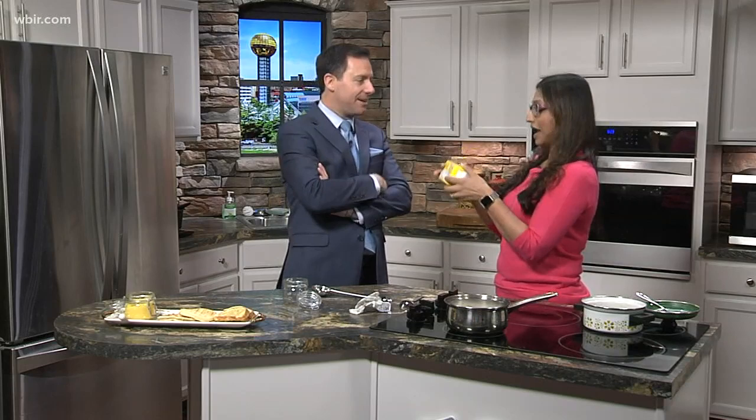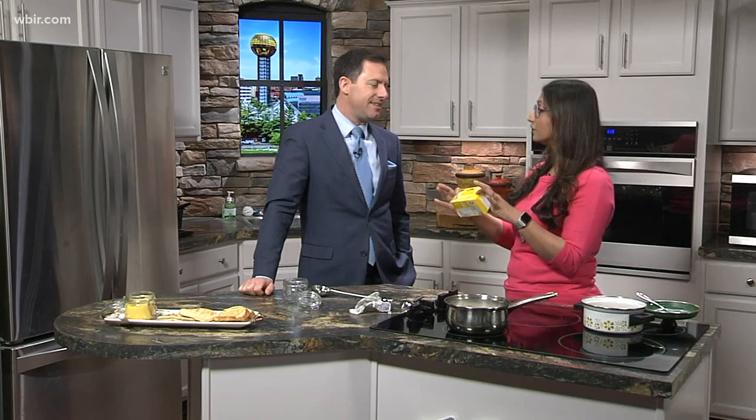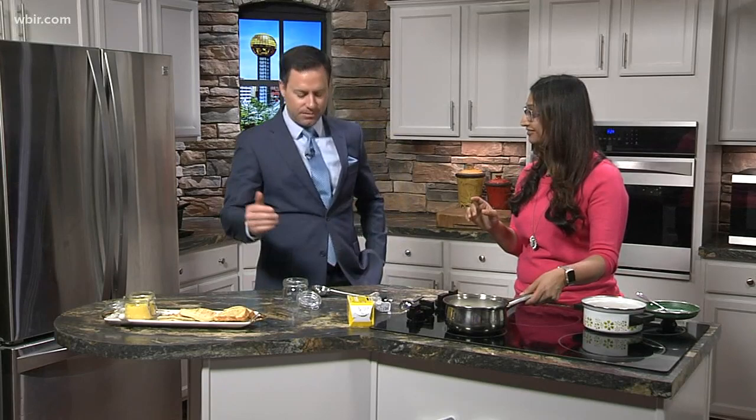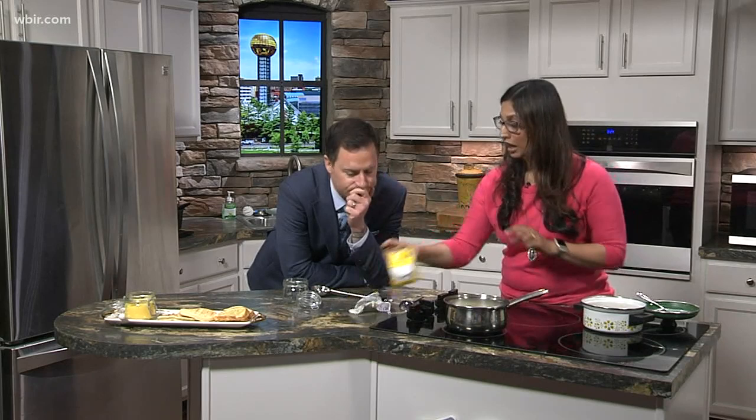Probably not even that because you bought it at Costco. You can get a packet of four of those for like $5 or $6. And you can use any unsalted butter — it has to be unsalted. If you use salted, your ghee will just taste a little bit more salty. So make sure it's unsalted, but any brand is absolutely fine. It's so simple to do. Two biggest things to remember: unsalted butter and you cook this on low heat.